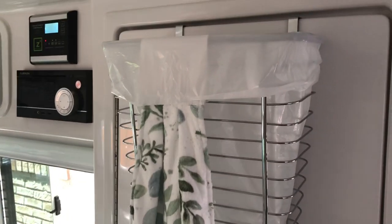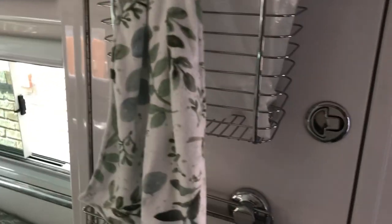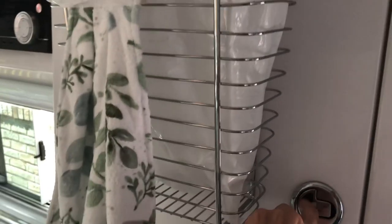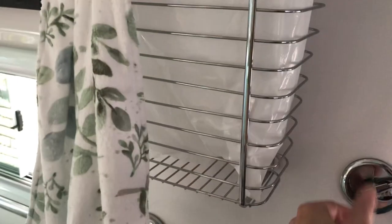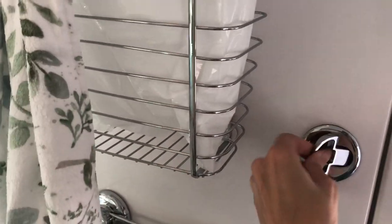It just hooks right over the pantry and it comes with just the wire basket. What I really like about it is that you can slip it over the top of the pantry, and underneath it's all felt-lined, so it's not going to harm your fiberglass at all. You can move it around and it won't scratch the fiberglass.